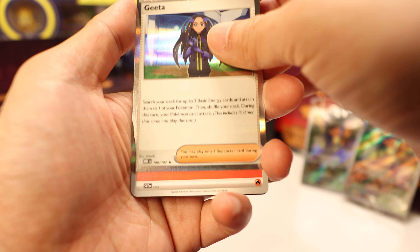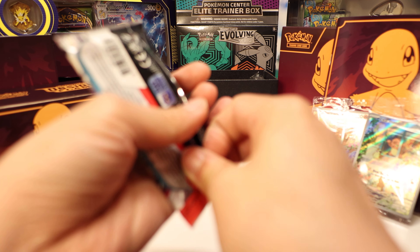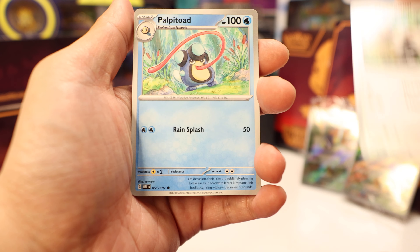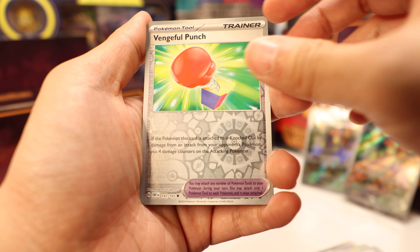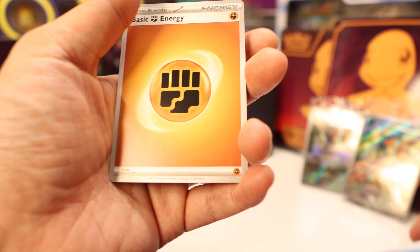Next pack. Meltan, Cider, Zigzagoon, Palpitoad, Masquerain, Gumshoos, Pupitar, reverse Bunnelby, reverse Scizor. We're getting demolished — we got five packs left, we're only halfway through so we still got a chance of pulling something good. Or is this because I had such good luck the other day pulling some absolute units from my three pack? Wiglet, Malamar, Grumpig, Bellybolt, reverse Vengeance Punch, reverse Salazzle, and a Palafin. And a Fighting Energy.